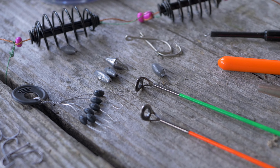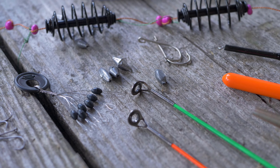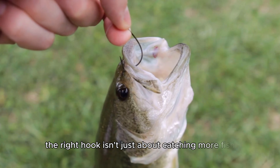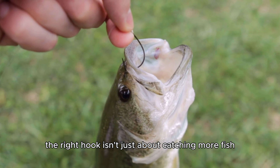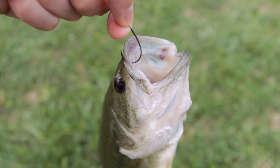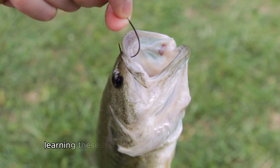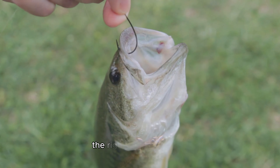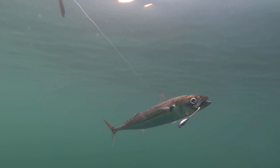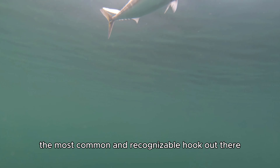So why all the fuss over different types of hooks? The truth is, picking the right hook isn't just about catching more fish — it's about respecting the sport and making sure we're treating fish humanely. Different hooks work better with certain bait and fish species, so learning these basics will help you hook your fish the right way every time.